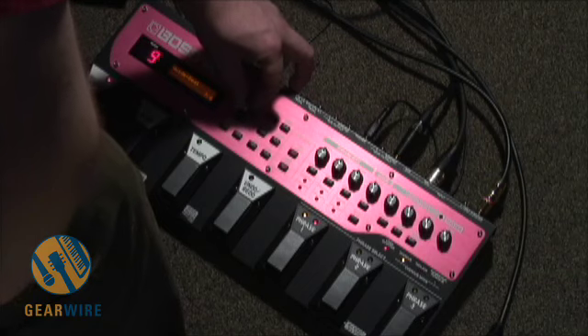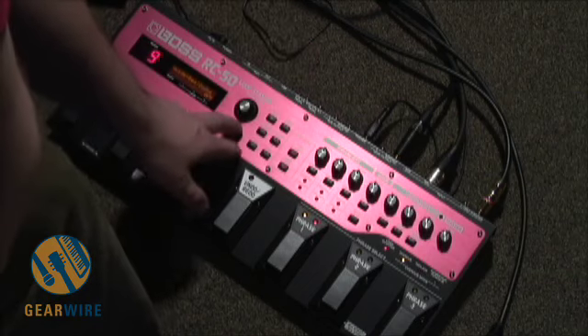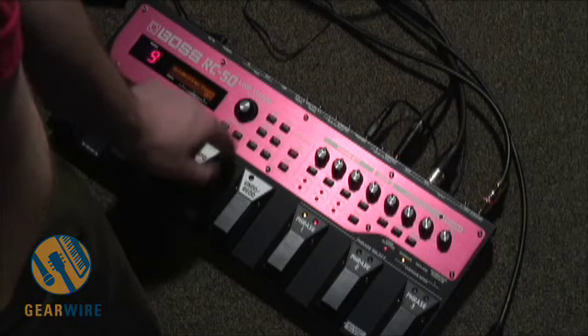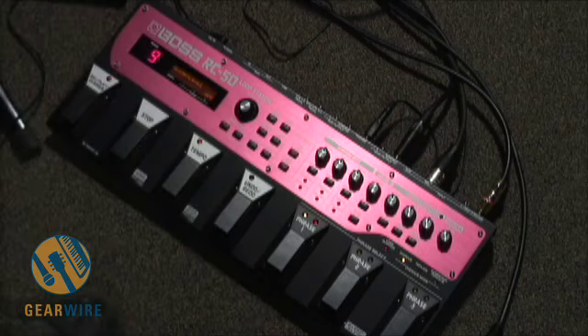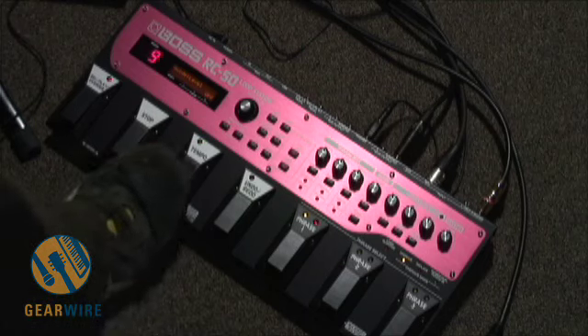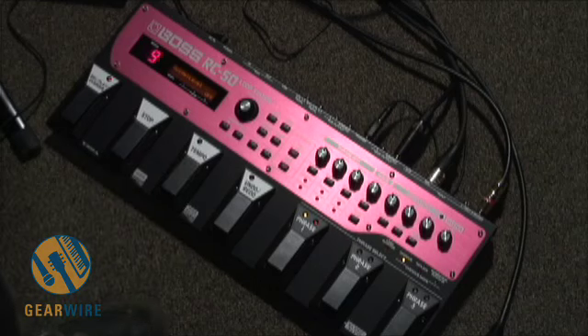Bizarro time signatures you'd never want to use in a looping situation. You can set it to count off before you record, and you can set it to do a whole bunch of different things to change the level here. So we'll keep our guide level off for now, and just use the tempo light to serve as our conductor, our guide here.